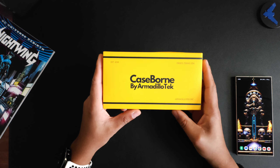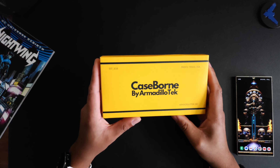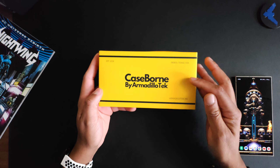Hey, what's good people, it's V Does Tech checking out another case for the S24 Ultra. Today we have CaseBorn on deck — huge shoutout to them for sending this out to the channel for review.